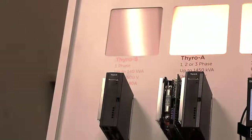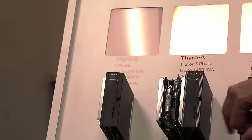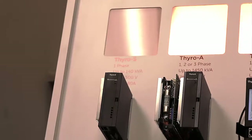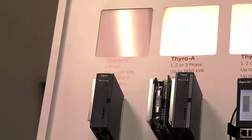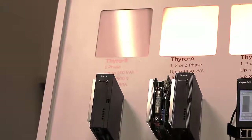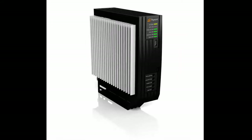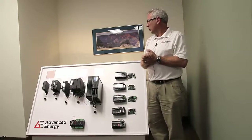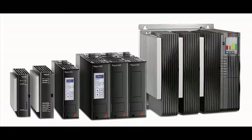The Thyro A features integrated fusing of the device, shown here. Setup of this device is by dip switches and adjustments with potentiometers. Also, we can use Thyro Tool software to set up the device as well. In comparison to similar devices, it has a smaller footprint, which will take less panel space. The Thyro series features an integrated semiconductor fuse and small compact design.